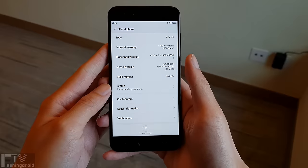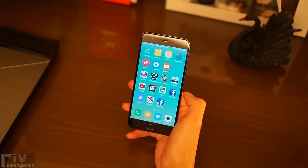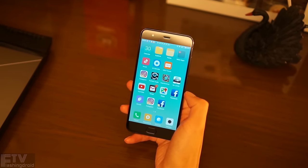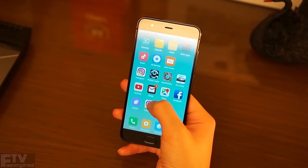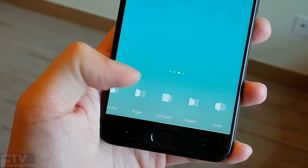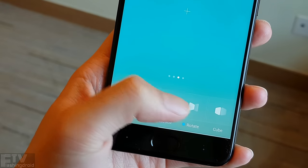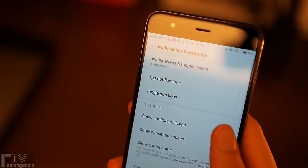Otherwise you'll have to wait until the MIUI 9 update. The interface also lacks a proper app drawer, and those icons are way too colourful and childish. The good news is customization on MIUI 8 is wonderful, as expected. Not only does it have literally a dozen transition animations, but also tons of personalization settings inside the settings menu.